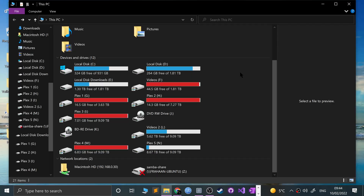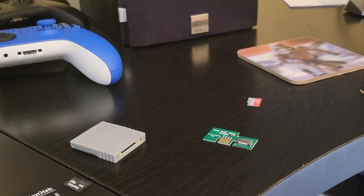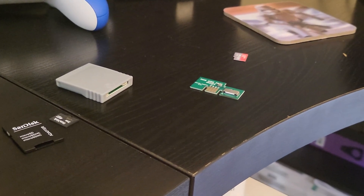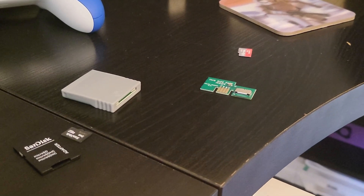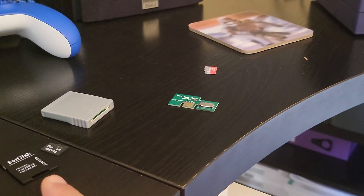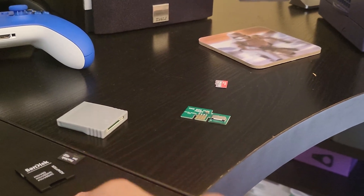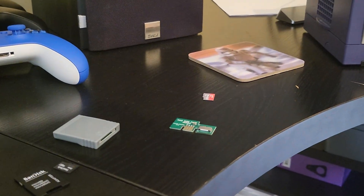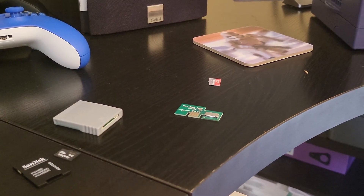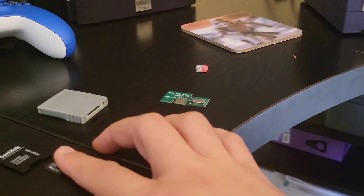Now it's time to set up the GameCube side. One thing I want to correct from the PC section: when formatting the SD Gecko card, make sure you select FAT — not FAT32. I found sometimes it doesn't work with FAT32. More importantly, select the default allocation size. I'll put a note on screen for that part of the video — my bad for that mistake.